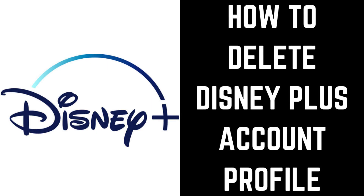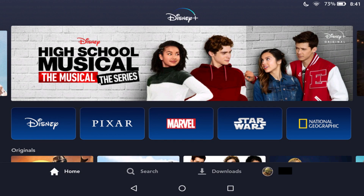Now let's walk through the steps to delete a Disney Plus user profile. Step 1: Launch Disney Plus on your preferred platform. You'll land on your Disney Plus home screen.